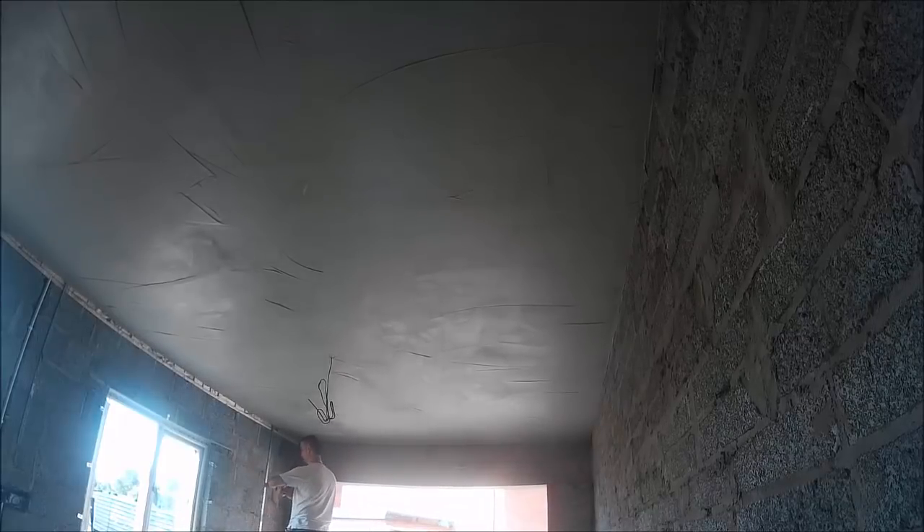Welcome back everyone. I was asked the other day in a comment how to avoid tiger stripes. I have my opinions, and a lot of other good plasterers out there have different opinions, but I'll give you my opinions and then some opinions from other plasterers I know in person as well.